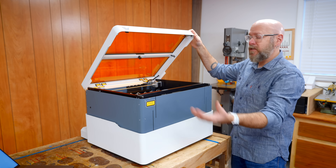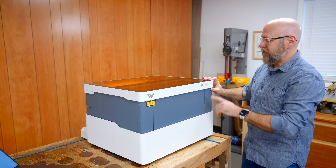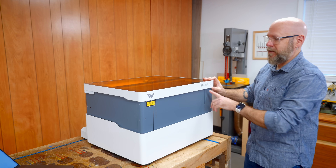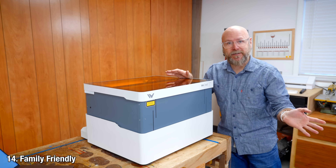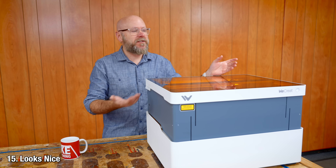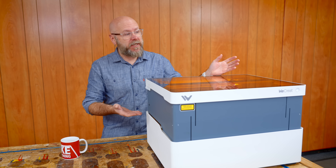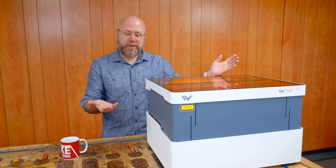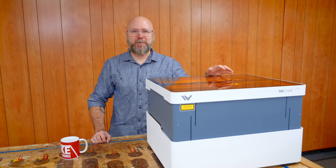The exhaust fan stays on to extract the fumes, but the laser stops, and then you can restart it by hitting the button. They're marketing this towards families — so kid friendly. It looks nice; it'll look nice in your office. If this is going to be in your home, you want it to look nice.